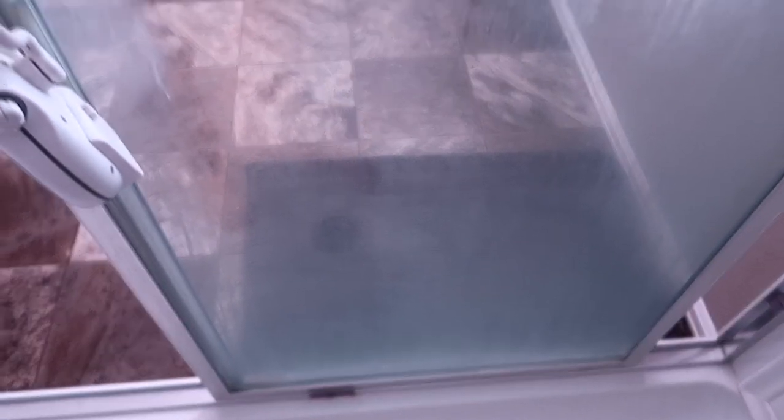Hey guys, it's Kristen. In today's video I'm going to be doing kind of a how-to and does-it-work video on cleaning your shower glass. We clean ours regularly but over time the buildup has gotten so bad that nothing will work anymore. I saw this recipe on a lot of people's different blogs and videos that says it works great, so we're gonna make the recipe, I'll show you how to do that, and then we're gonna clean the glass and hopefully it'll be sparkling clean when we're done.